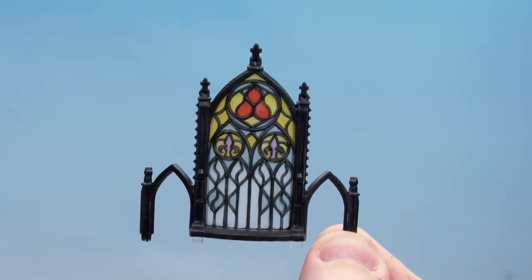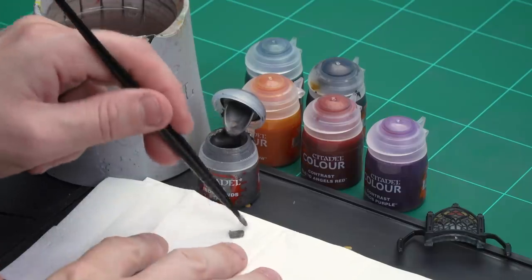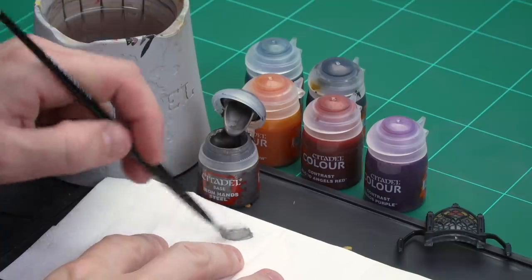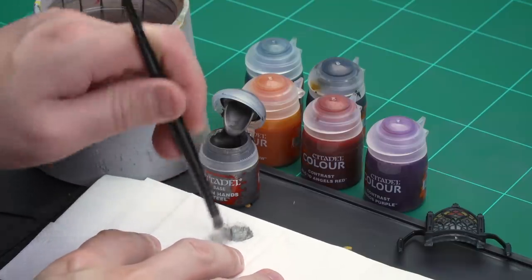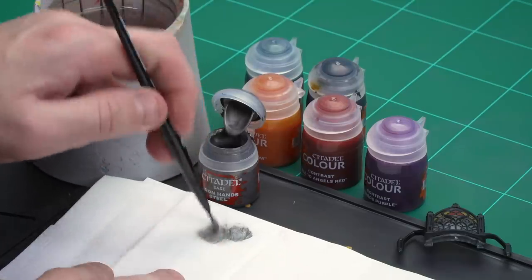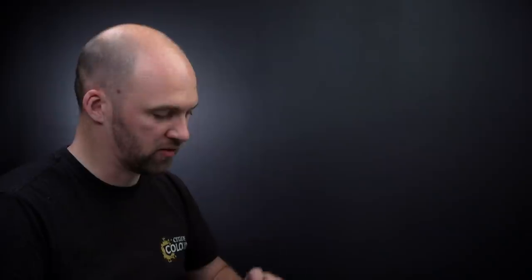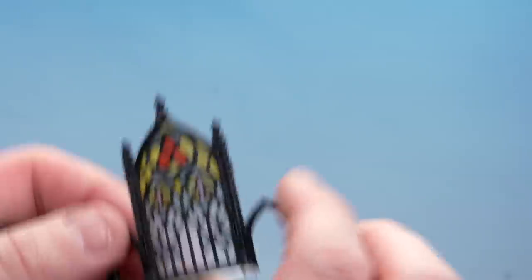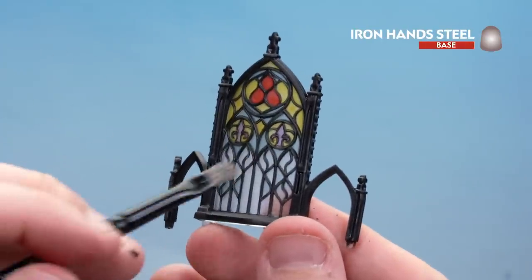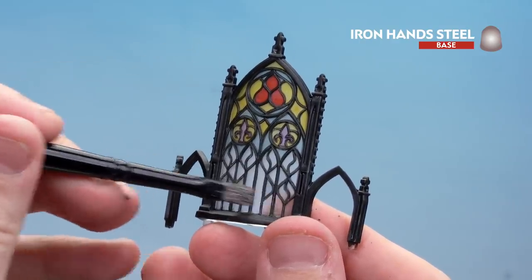There we are with two coats of Black Templar now applied and dry — we're ready to move on to highlighting that with Iron Hand Steel. I'm going to do this as a dry brush using a small dry brush. Load up the brush, then rub off as much as possible — the trick is to remove as much pigment as possible, just leaving small traces on the bristles. Crisscrossing circular motions work really well. Then check on a blank part to see if there's still a bit of paint on the brush.